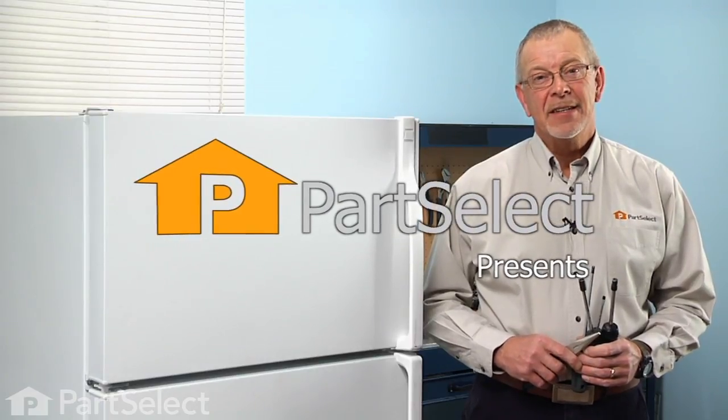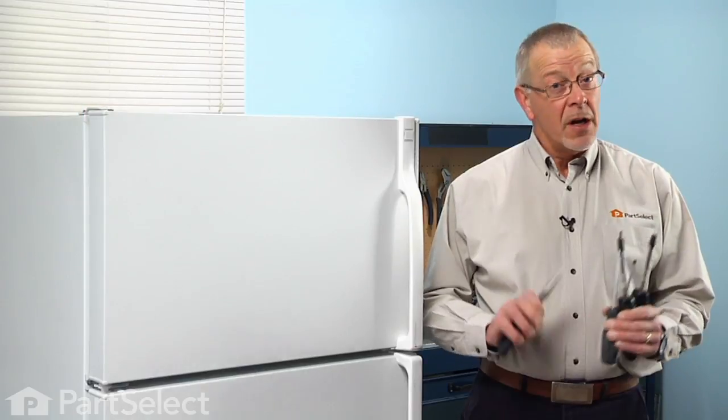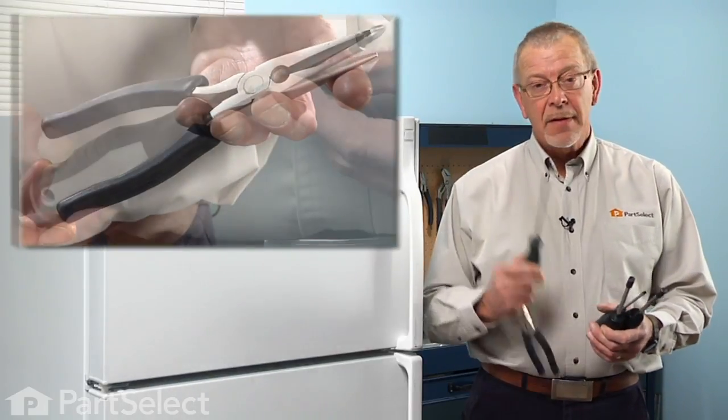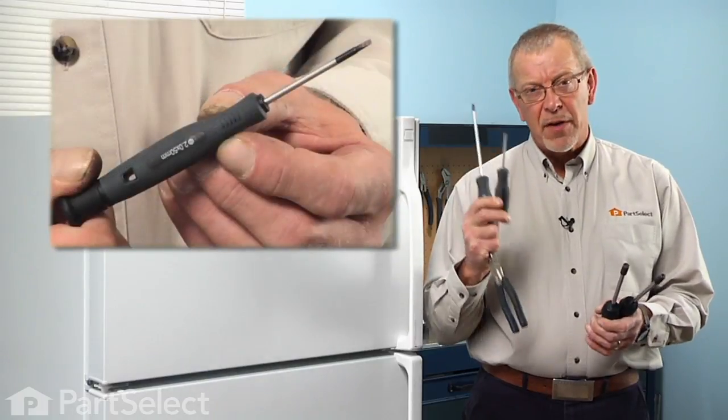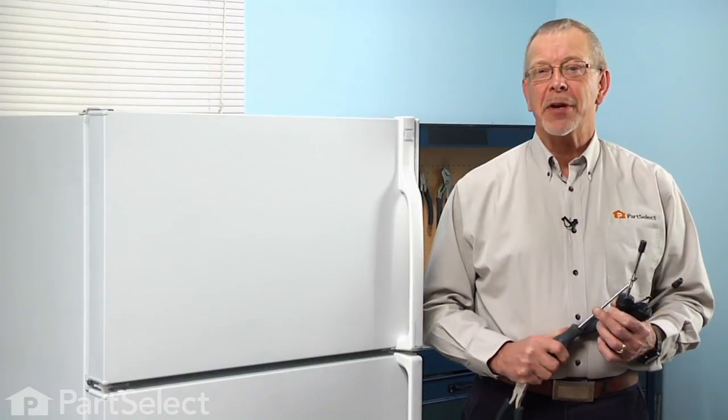Hi, it's Steve from PartSelect. Today we're going to show you how to change an evaporator fan motor grommet on your refrigerator. It's a really easy job. All you're going to need is a pair of needle nose pliers, a Phillips screwdriver, a small flat blade screwdriver, and a quarter and five-sixteenths inch nut driver. Let me show you how we do it.